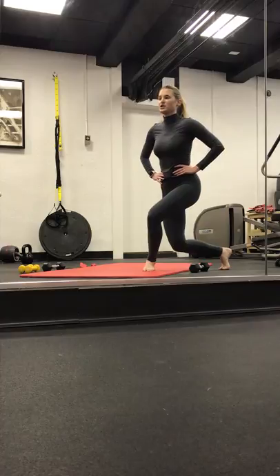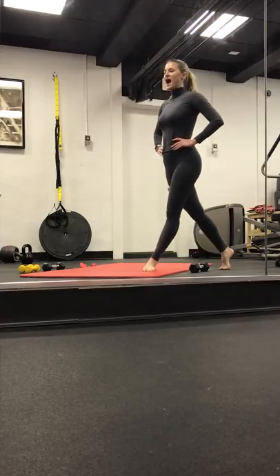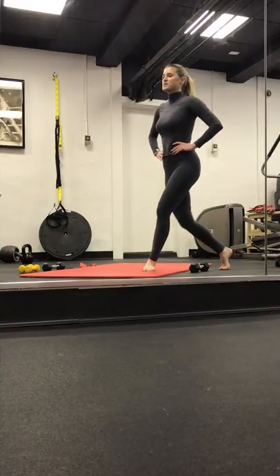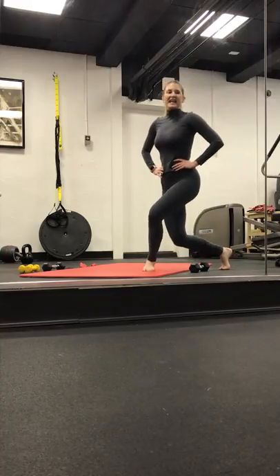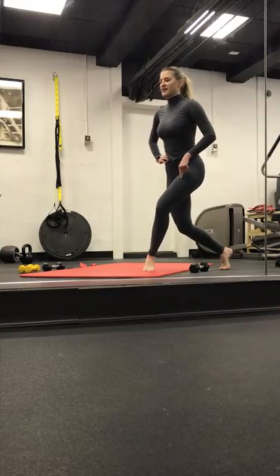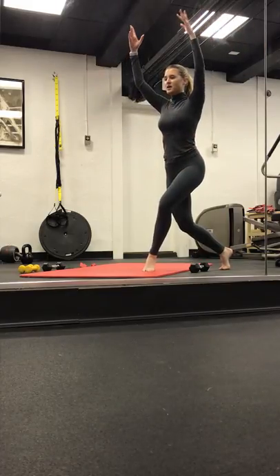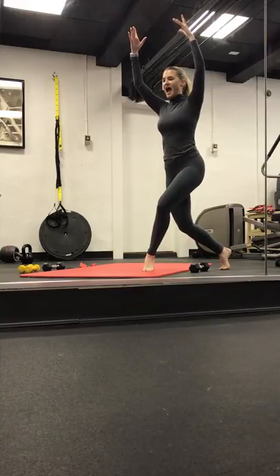We start to lower two, three, lift. Drop two, three, lift. Lower two, three, rise. Lower two, three, lift. Two more. Last one. Pulse it out. Eight, seven, six, five, four, three, two, and one. Little balance challenge — right toes up. Maybe bring those arms up. We end it here in four, three, two, and one. Nice.